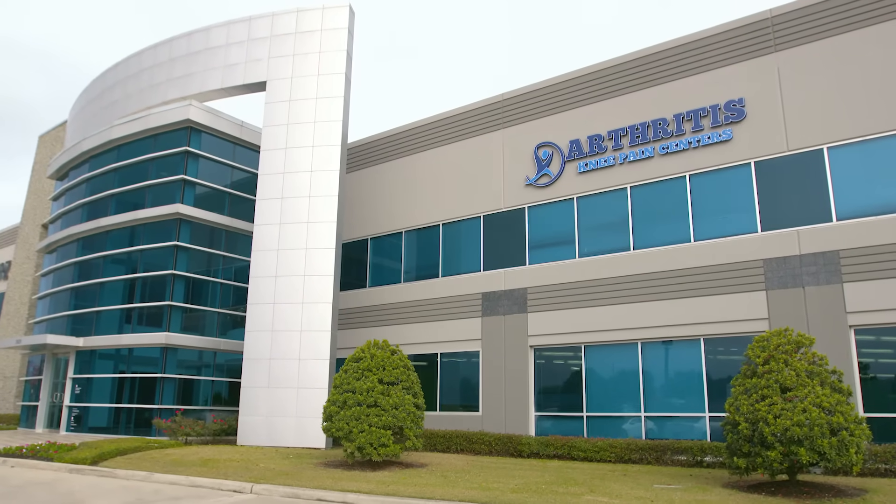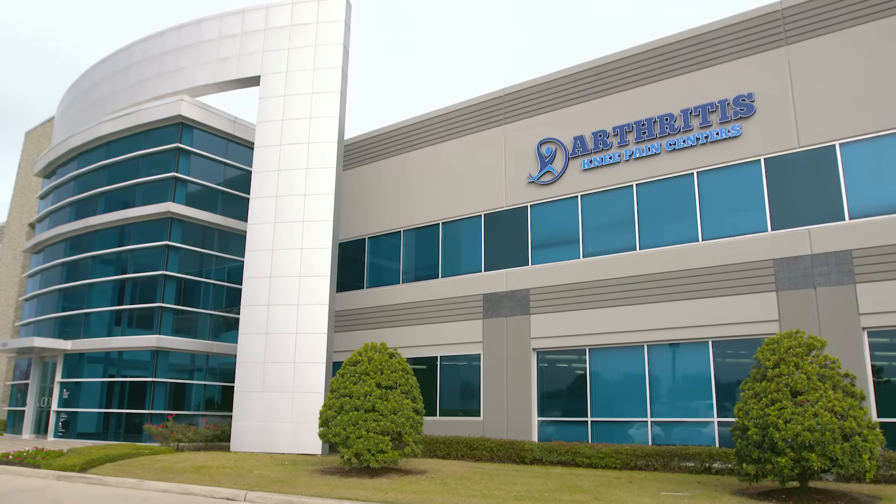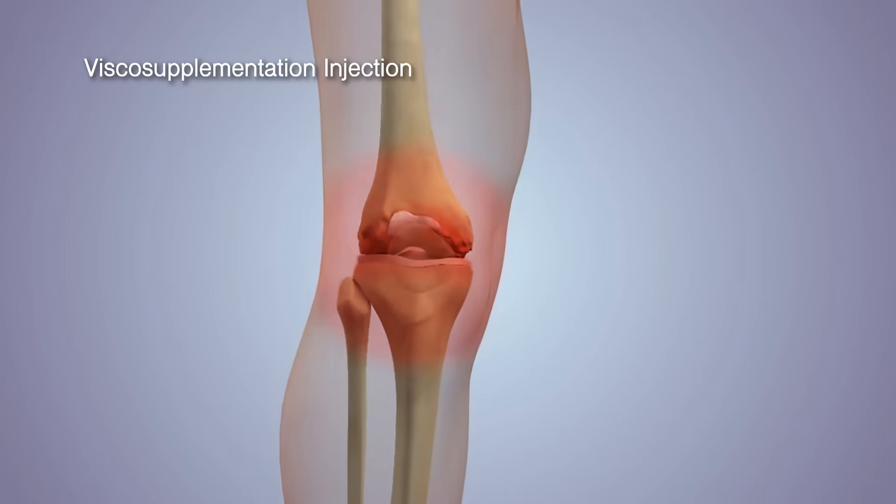We're here at the Arthritis Knee Pain Center and we are talking about a new and upcoming procedure. You don't actually have to have a knee replacement — there are other options. Explaining this to us today is Dr. John Rush. Thanks for being with us today. Tell us about this new procedure that you're doing here.